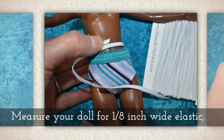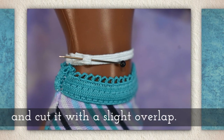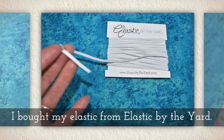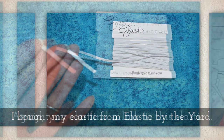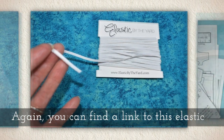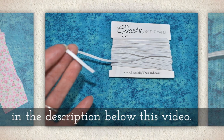Measure your doll for 1 and 1/8-inch wide elastic and cut it with a slight overlap. I bought my elastic from Elastic by the Yard — you can find a helpful link to this elastic in the description below this video on YouTube.